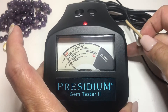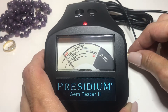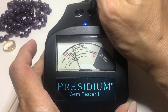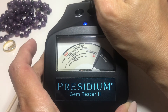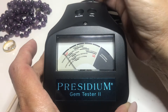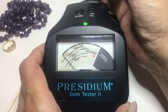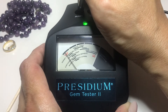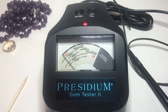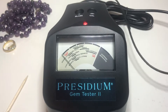Let me show you what to expect. I'm going to take my little wooden stick and press it in — blue blinking light. Press down on the cal disc, that's done. Wait for the green light, press down on glass, and we're done. I just recalibrated my Presidium Gem Tester 2.